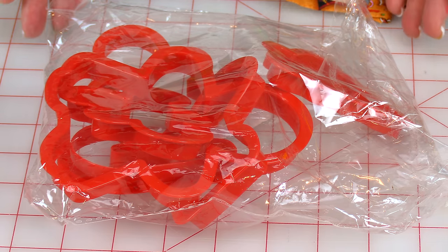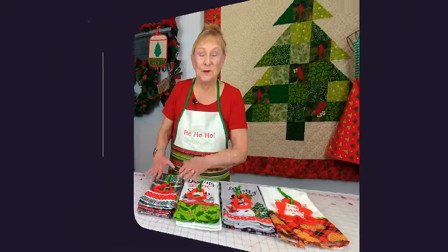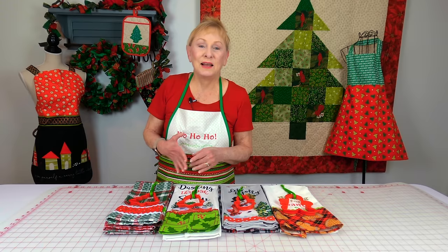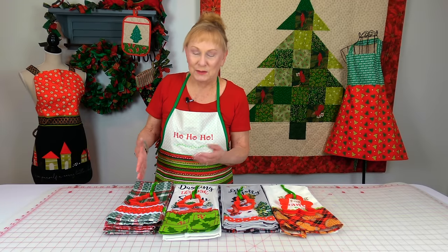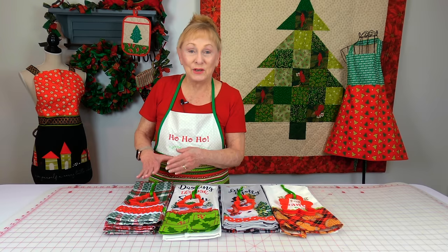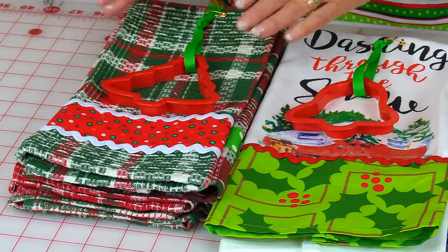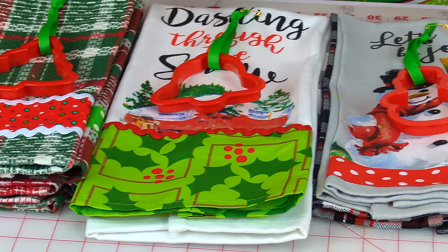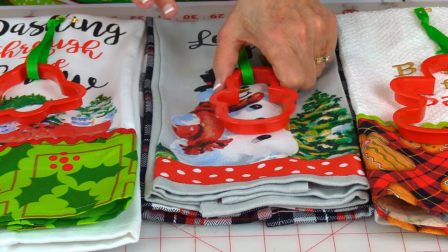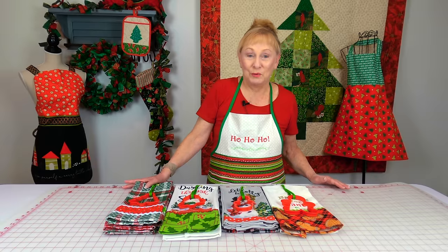This is a bag of red plastic cookie cutters — they're all Christmas themed, all different shapes. When I give gift towels, I always like to attach something they can use in the kitchen. With these towels I wanted something Christmassy, so I took those cookie cutters and tried to match them to the theme of the towel. This one had Christmas colors so I put a Christmas tree on it; this one had jingle bells so I put a bell on it; this one had a snowman so I attached the snowman; and my favorite — the gingerbread theme — got a gingerbread cookie cutter.